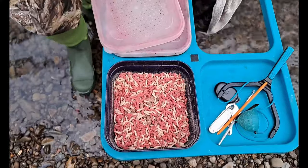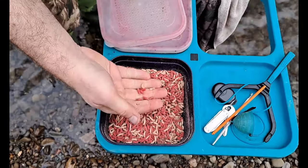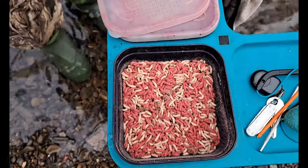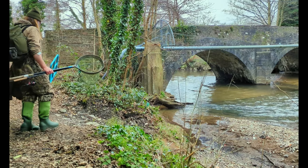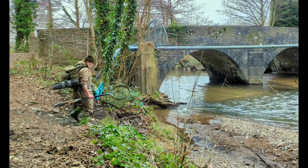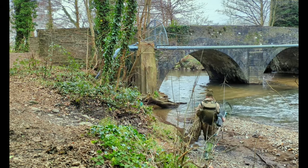We got nothing with our worms, so let's try some maggots. Every few minutes we'll throw in a little handful of four or five maggots to get them feeding. We didn't catch anything in our first swim after being there for about an hour, so we decided to move upstream and try a different swim. There's a nice beach by this bridge and some areas of calmer, deeper water we can trot into.